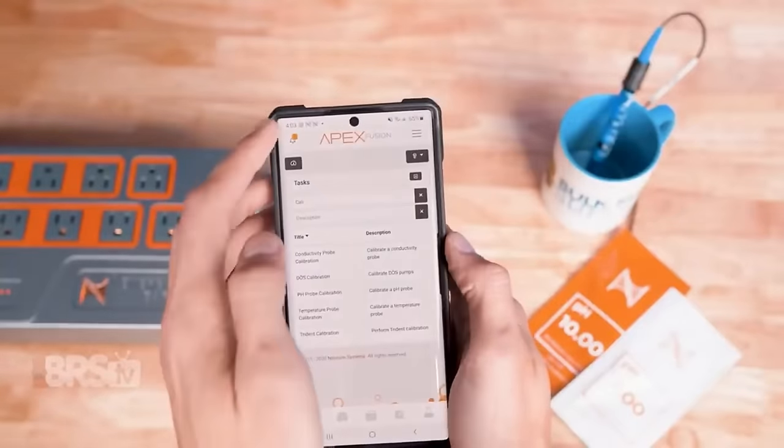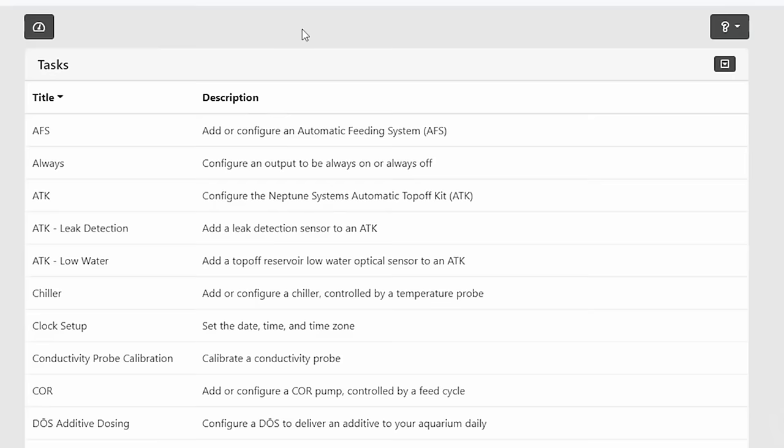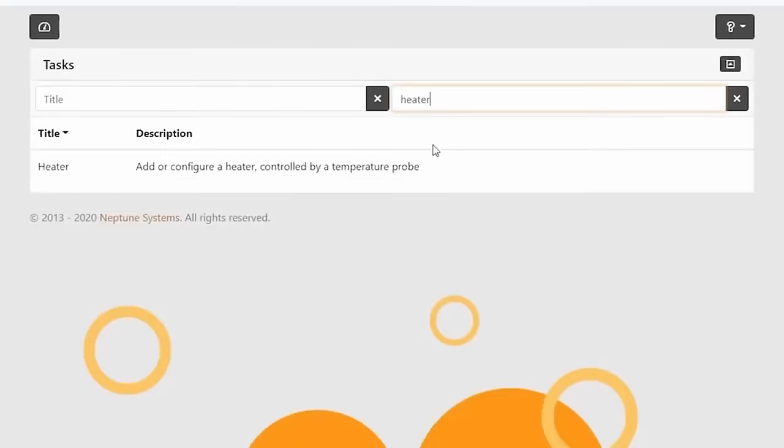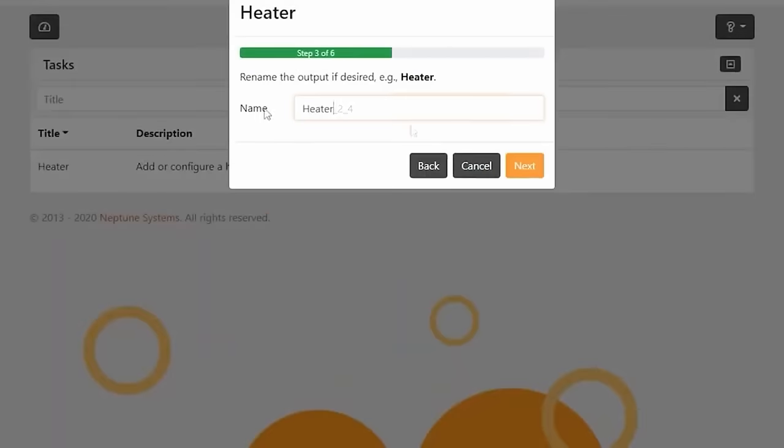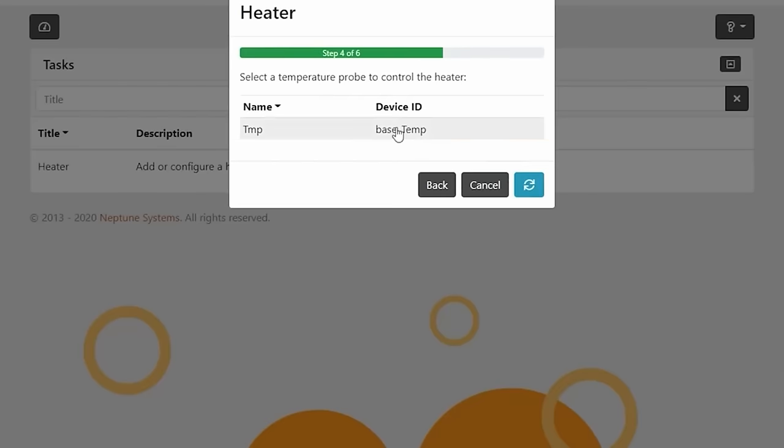For example, you can click on the tasks clipboard icon, then select heater from the list, and you'll get prompts to walk you through the process of setting up the outlet of your choice as a heater controller, setting the minimum and the maximum temperature for your reef.